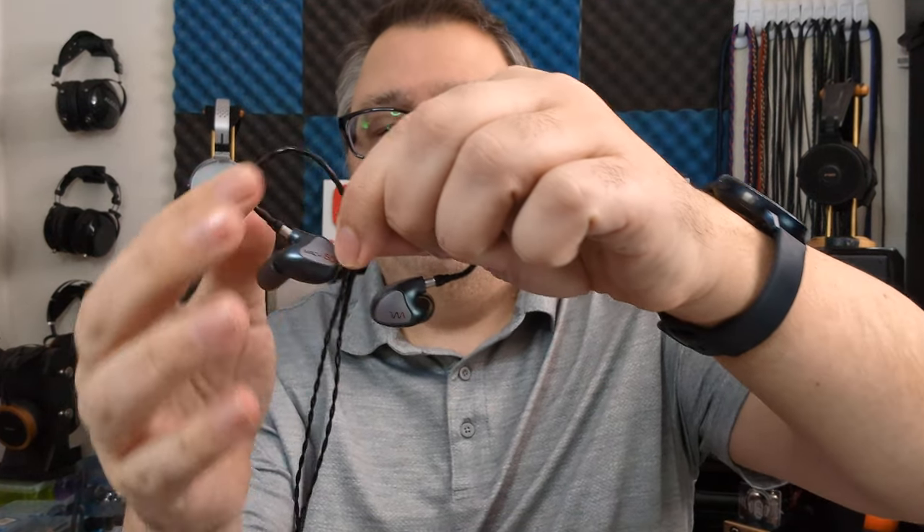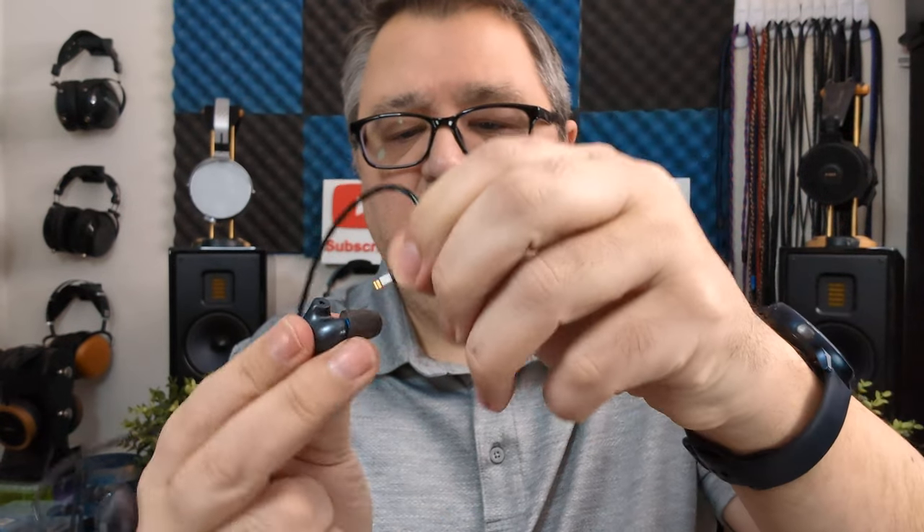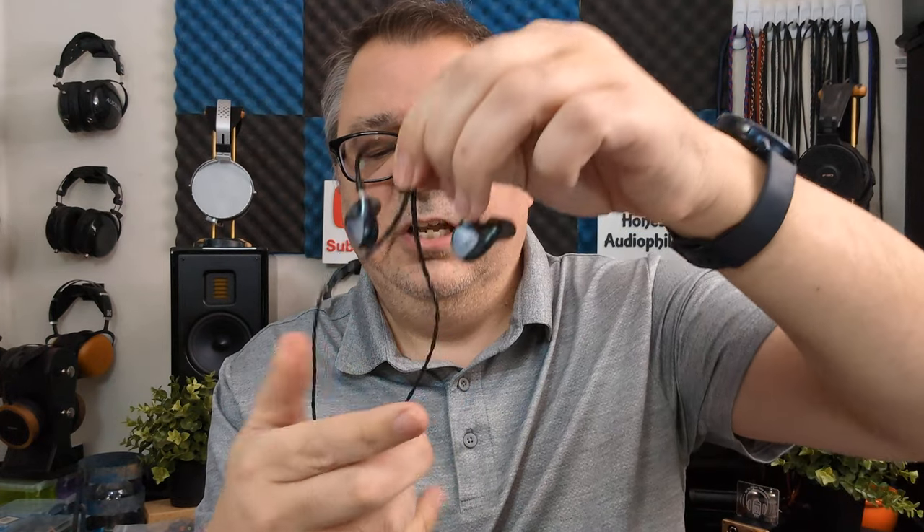The cable has very nice earhooks which hold the IEMs in place whether worn down the front or behind the back. The earhooks are well-controlled — nice and thin but with very nice tension, just enough to do their job. They connect with a T2 connection, which is similar to MMCX but smaller. I find it's easier to connect and disconnect, more durable, stays put, and doesn't break as much as an MMCX connection.